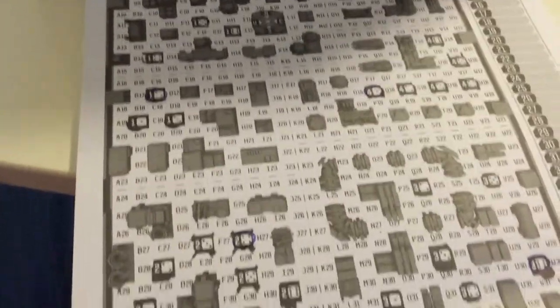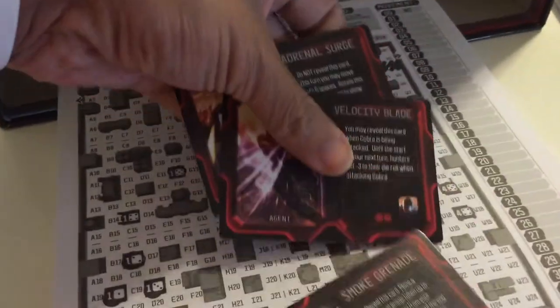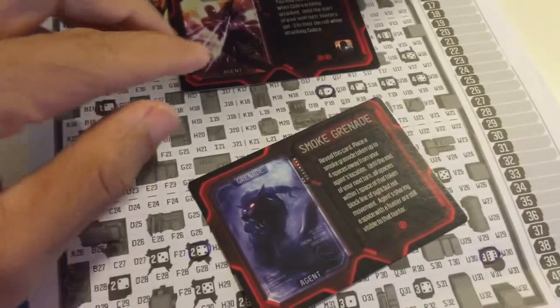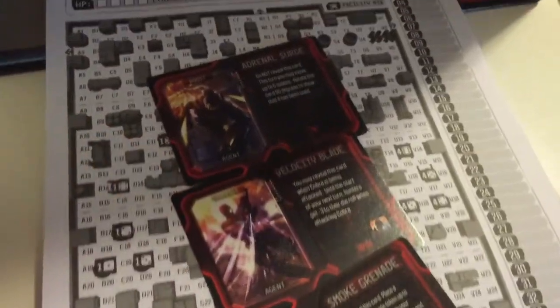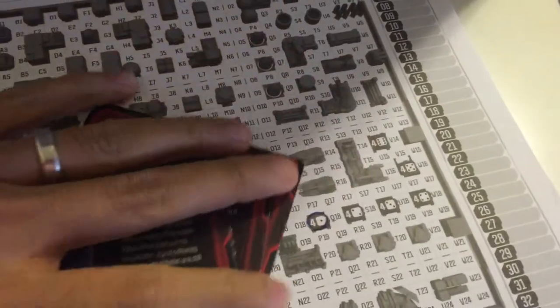We'll see how this goes. I'm going to beat him. She probably is going to beat me. Last time I was the agent and he was the hunter and I won. You did. And I have never played hunter before. I didn't think you were going to and you did. We'll tell you how the outcome turns out.